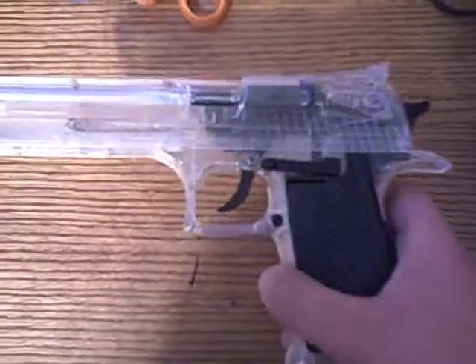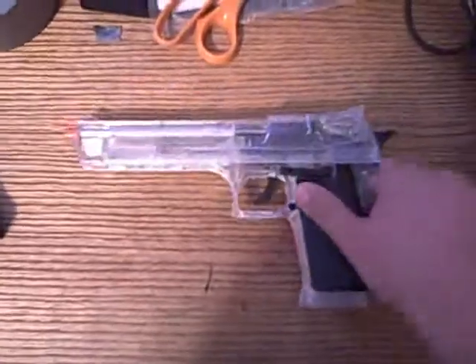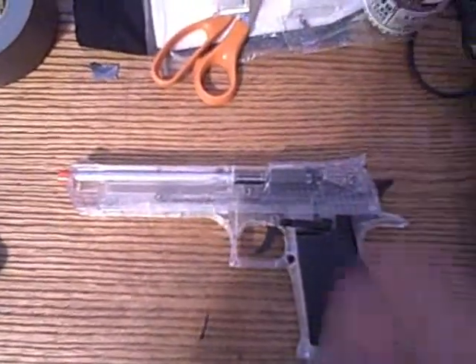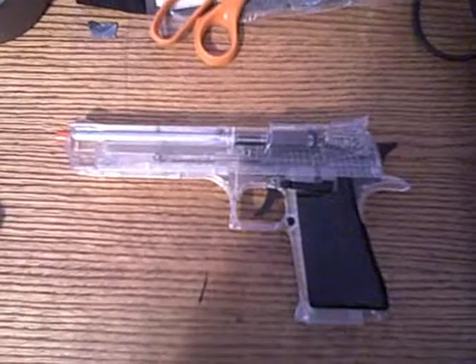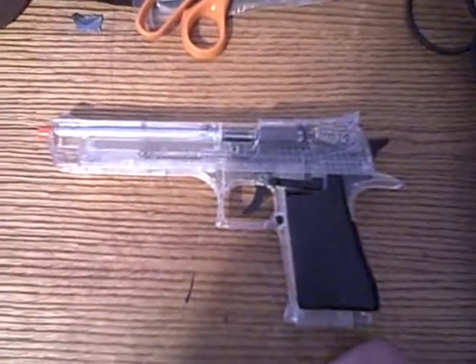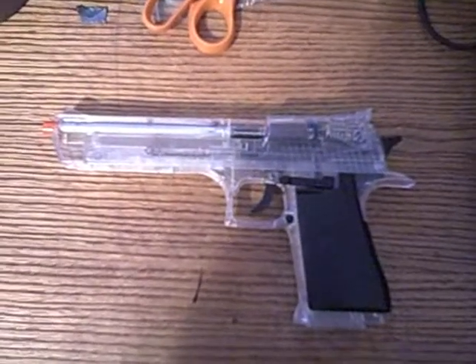We're going to be using an Israel Military Incorporation Desert Eagle, we're going to be using the biodegradable BBs, and we're just going to take turns shooting at it. It says about 50 FPS on the box, but I think it's more along the lines of 150 or like 250.